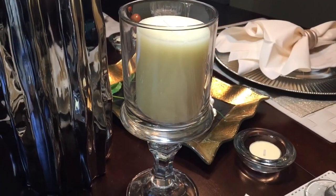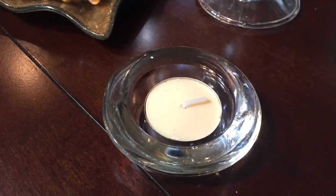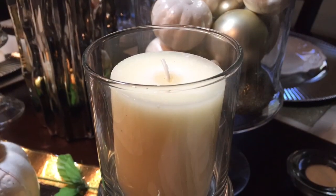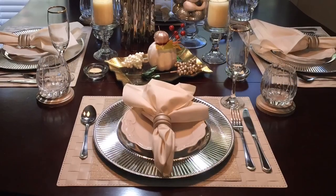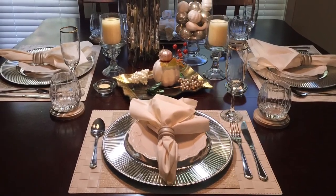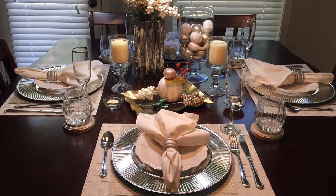This candle holder was a DIY project from the Dollar Tree, and I purchased the ivory candle inside it from there as well, along with these pretty little clear tea light vases — the tea lights came from there too. Overall, I am completely in love with this tablescape and I'm so excited for Thanksgiving and the holidays. I hope you all enjoyed this video and everything I did with the tablescape — I'll see you in the next video. Thank you so much for watching, bye!